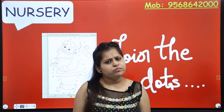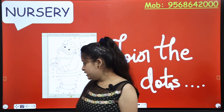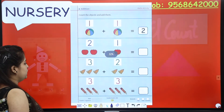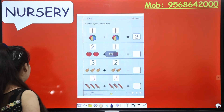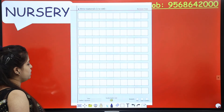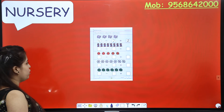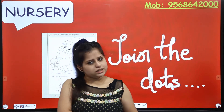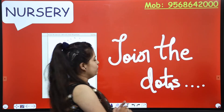Ma'am, we had page 113 in the previous class, so after that — because after 113 pages, 114 is the edition. From 114 you have all the sums, so you have to do 117. We will do that in the next class. So after that, the page is 119!